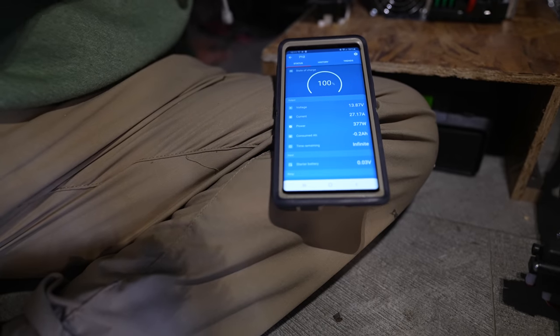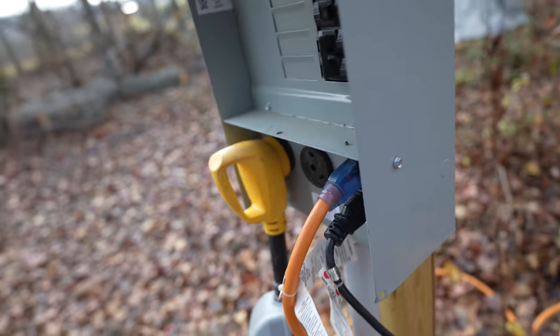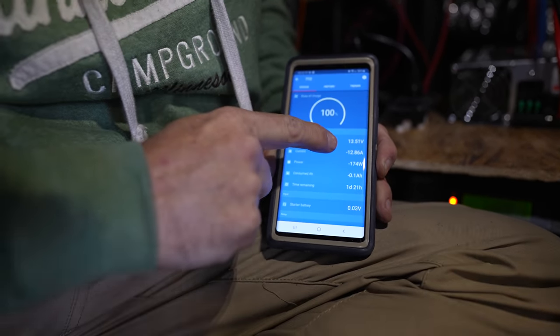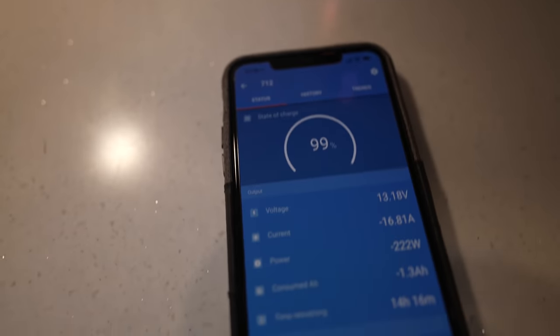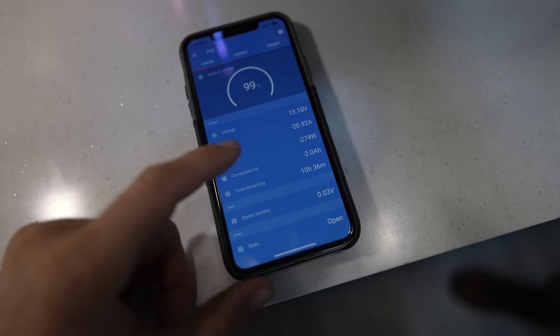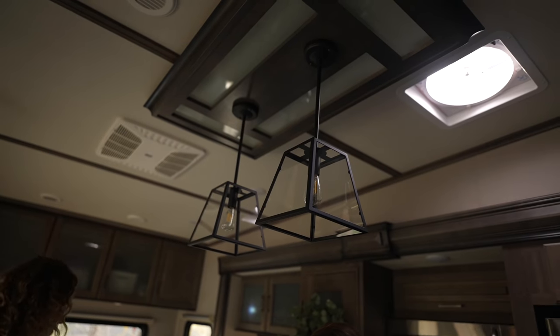Now that the 712 is in place, you could shut off shore power, turn the fridge inverter on, and see exactly how much power the fridge pulls. The fridge isn't running yet because we're only drawing 13–14 amps. We're opening everything up trying to get the fridge to kick on. The resting draw of the RV with the fridge cycling is somewhere between 15 and 22 amps. With all lights off and the fridge still on with the inverter, you can start to see exactly what your RV is pulling off the batteries.